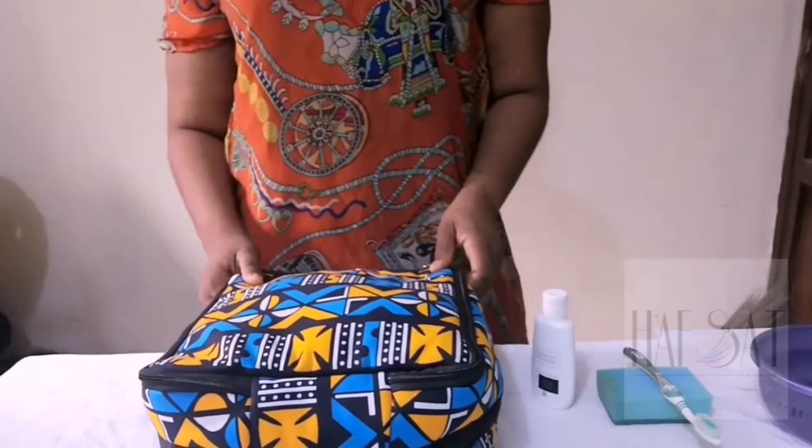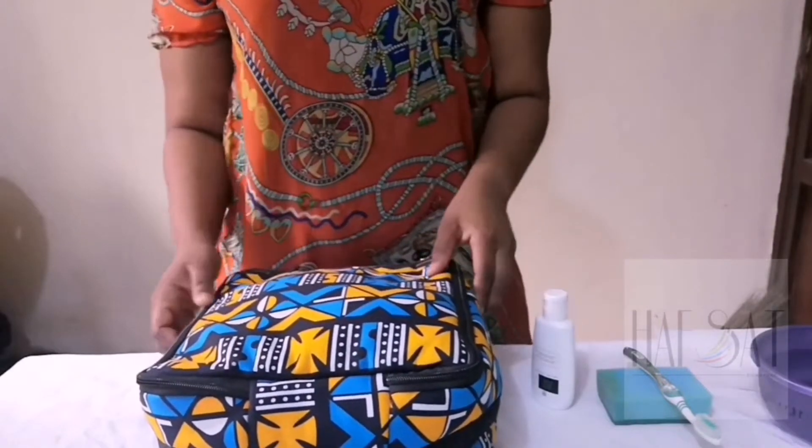Hey guys, how are you doing? In this tutorial, I will be teaching you how to wash your carrier bag.